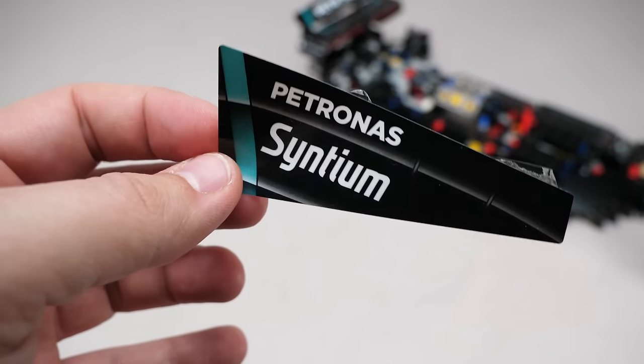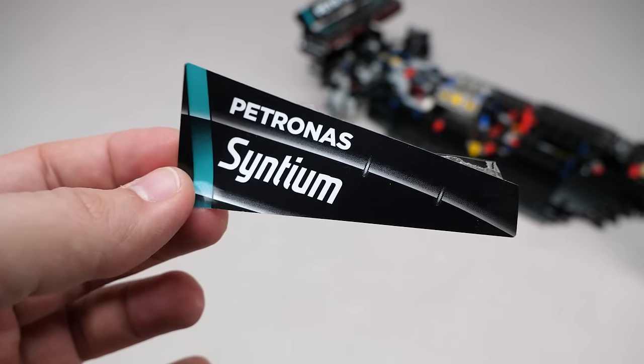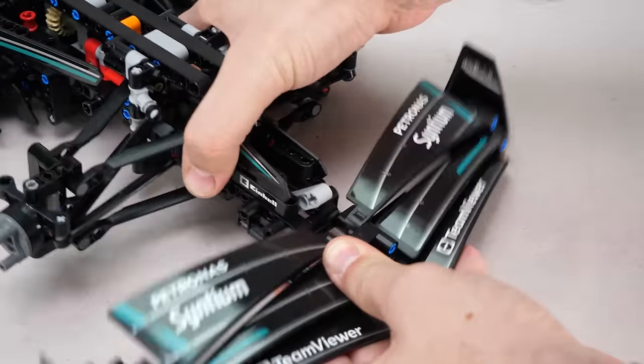Bag 9 contains the front wing elements, and one of the stickers seemed to be badly cut — it has some excess transparent plastic, which is a shame. We can also see that the new, narrower, long panel fairings are being used. Here is the fully assembled front wing.